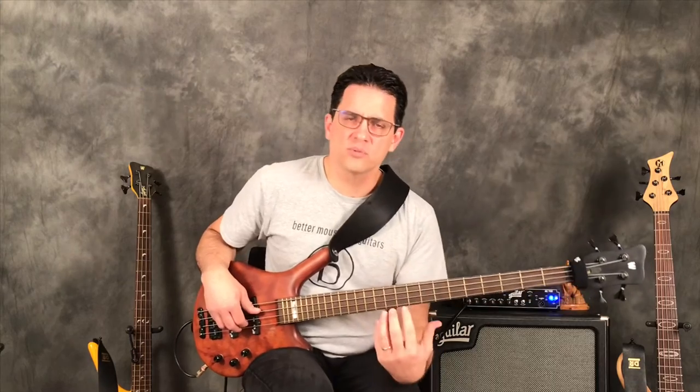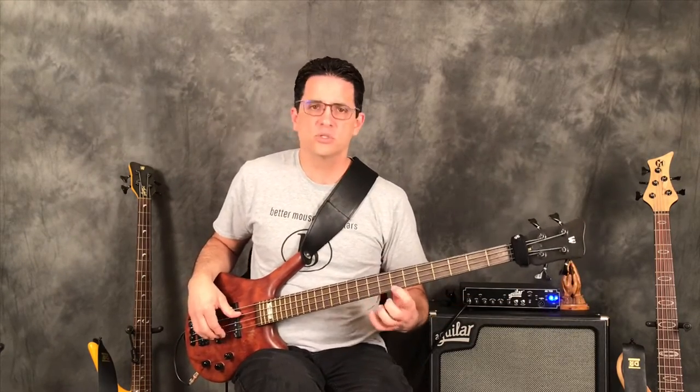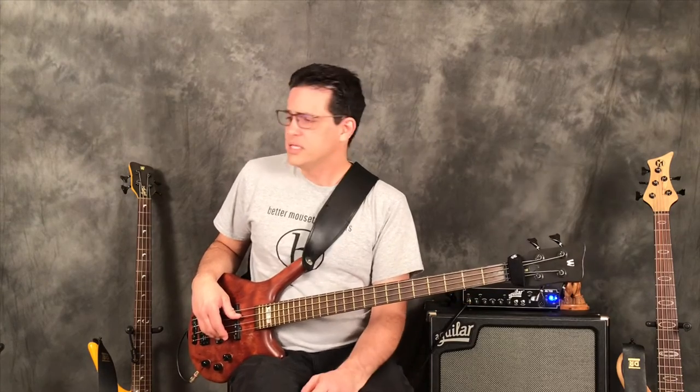Once that feels comfortable — and I'm doing it on the G string because that's our thinnest string — if you have a six or seven string bass, go to the easiest string to manipulate first, then move to the heavier strings so you can adjust your technique and learn to execute it on all strings.